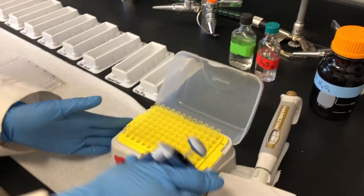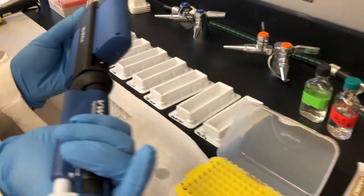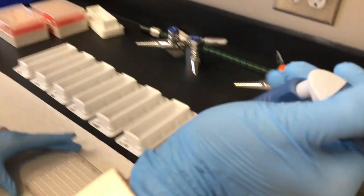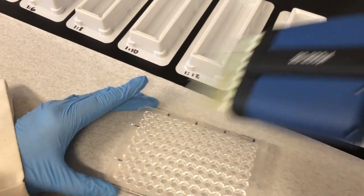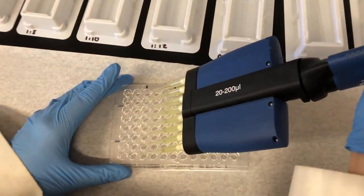With the multi-channel micro pipette set, I am going to put on the tips and make sure they are on tightly. Then I am going to pipette DI water to all the odd columns. The volume across all tips should appear equal.